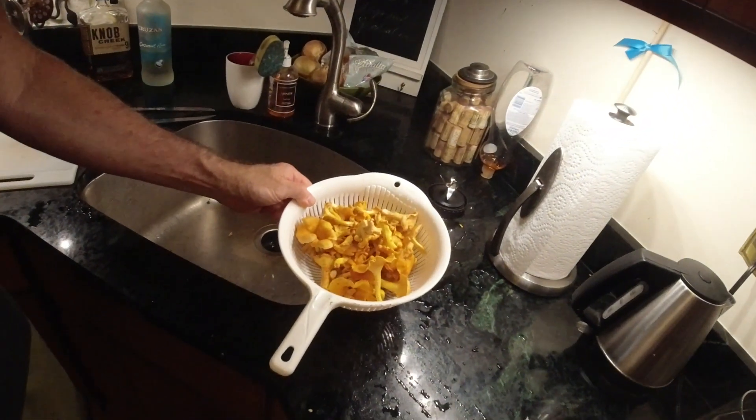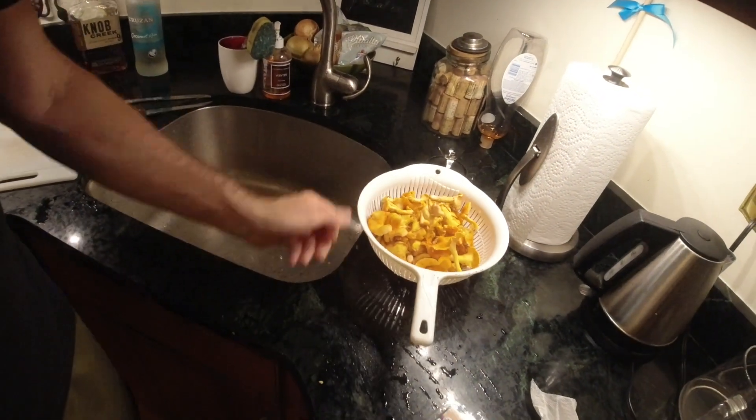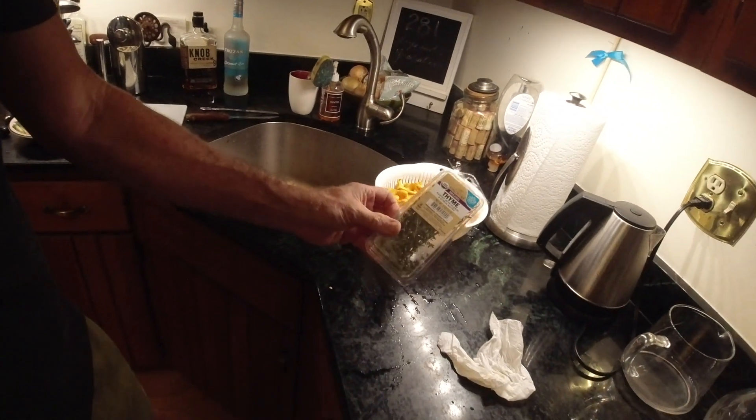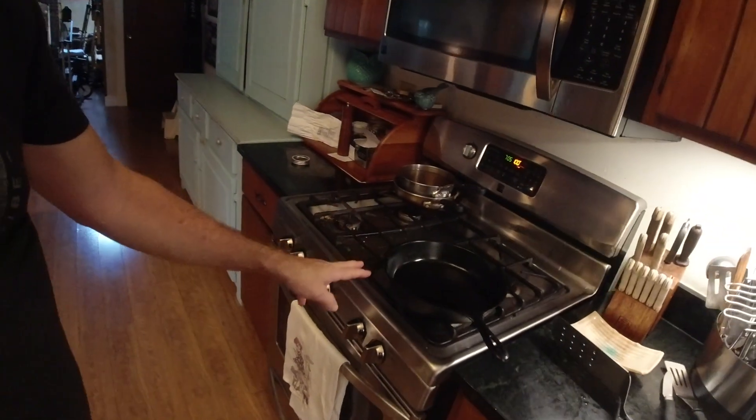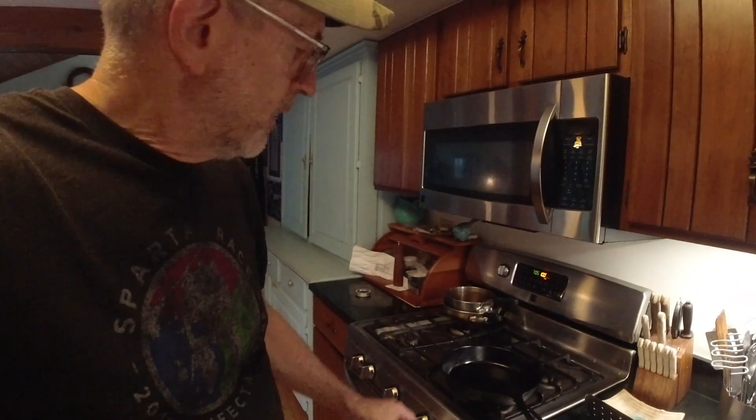I'm gonna try a chanterelle recipe — chicken with a chanterelle mushroom cream sauce. I've got my mushrooms here that I cleaned. I'm gonna chop them up. There's gonna be some thyme and some wine in it. I'm gonna brown the chicken in the skillet, then make the sauce, then bake it in the oven for a little bit and we'll see how it comes out.